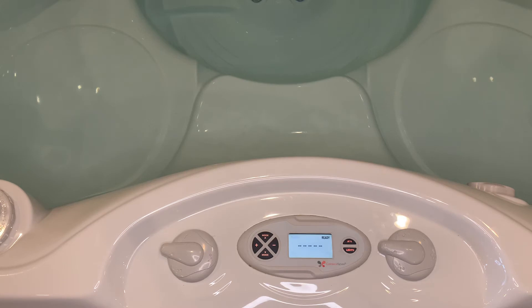What we need to do in this situation is wrap our brains around how the system works. This tub does not have a circulation pump, so jet pump one is what heats up the hot tub — it essentially flows the water through the heater to heat up the hot tub.